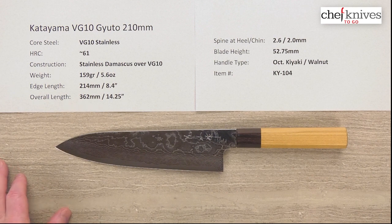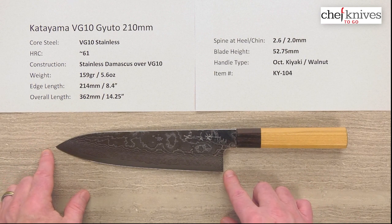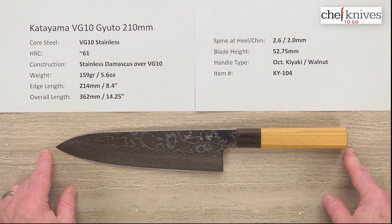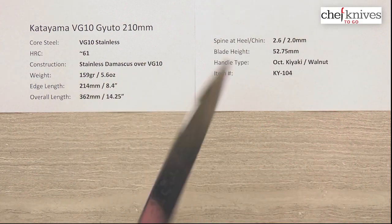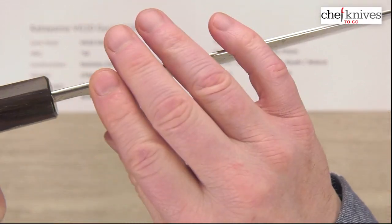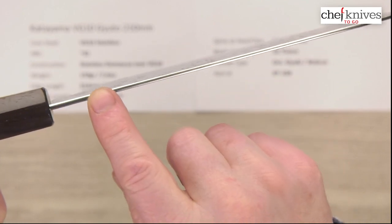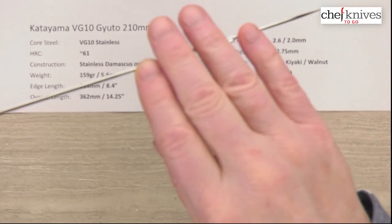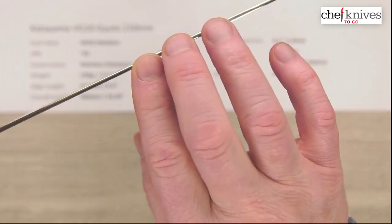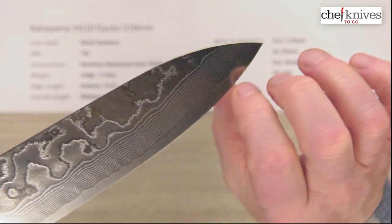In terms of weight and dimensions, these can vary a little bit from knife to knife. This particular one is 159 grams or 5.6 ounces, and the cutting edge is about 214 millimeters, about 8.4 inches. The overall length is about 14 and a quarter inches with this handle. Spine thickness — it's a fairly stiff blade with a stout feel — about 2.6 millimeters at the back, about 2 millimeters halfway down, and then not a lot of taper off of that, so it pretty much holds that until you get to the grind.